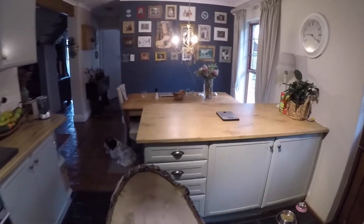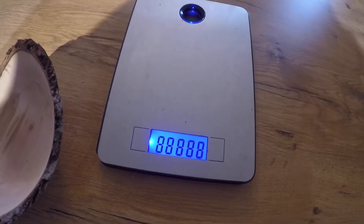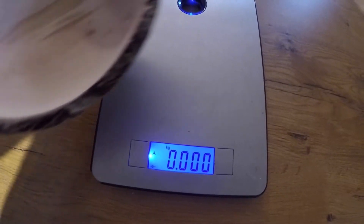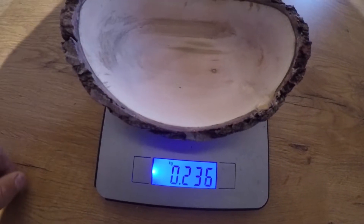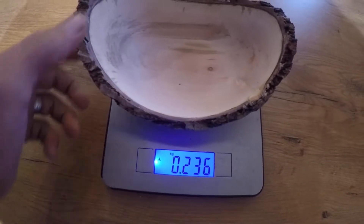Let's weigh it again and have a look — it was 0.344 kilograms, and now after multiple microwaves it is 0.236 kilograms. I'm quite happy with that — it feels dry now.